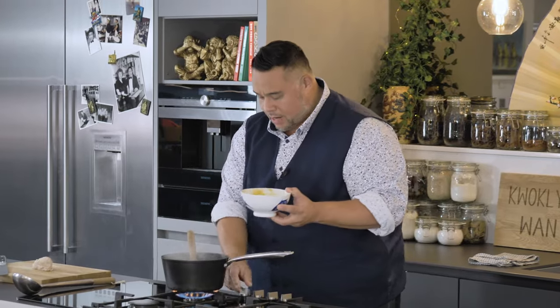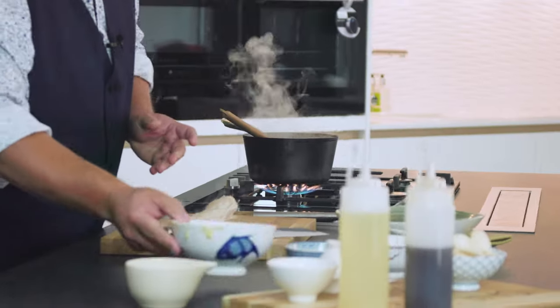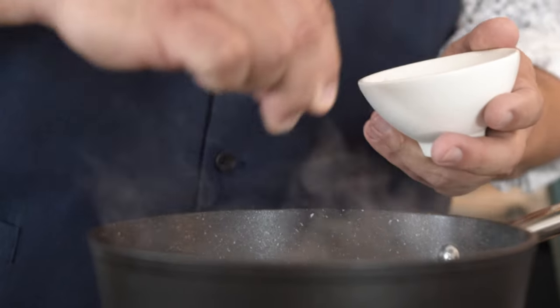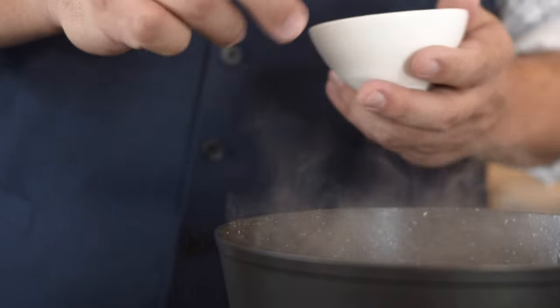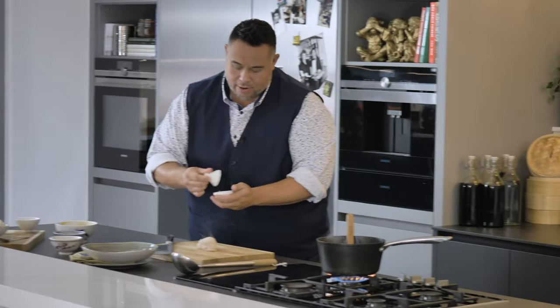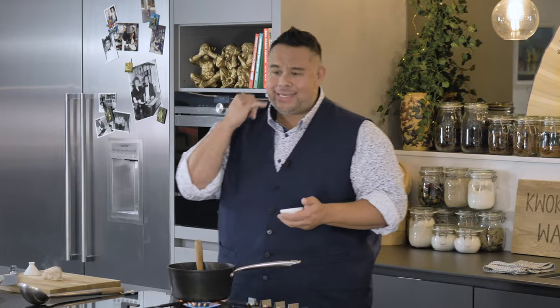Turn the heat up — you want to get it up to the boil as fast as possible. I'm going to add just a tiny pinch of salt at this stage, because we have added stock so it will be salty already. White pepper is really important for this dish; it adds a background heat so when you're eating it you're getting that warm glow sensation.